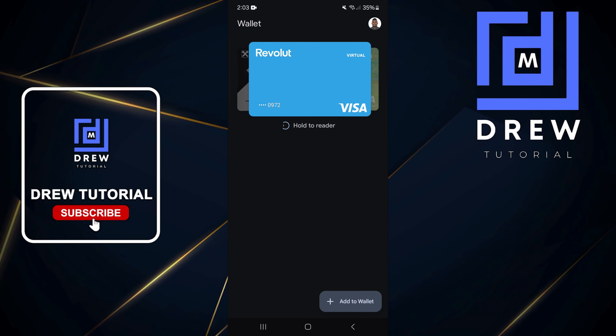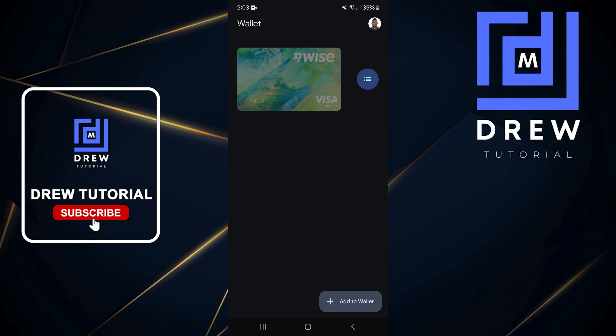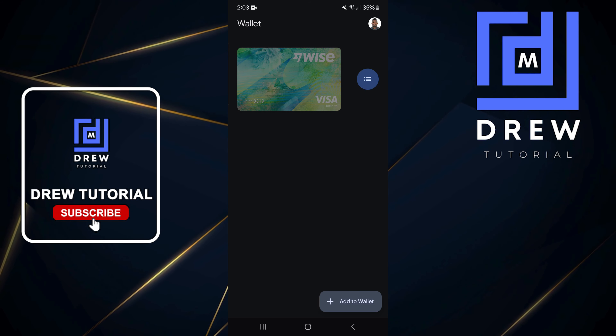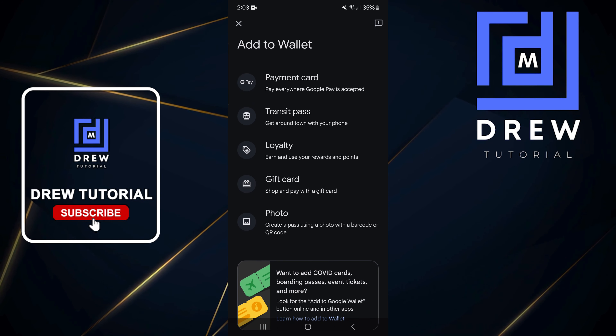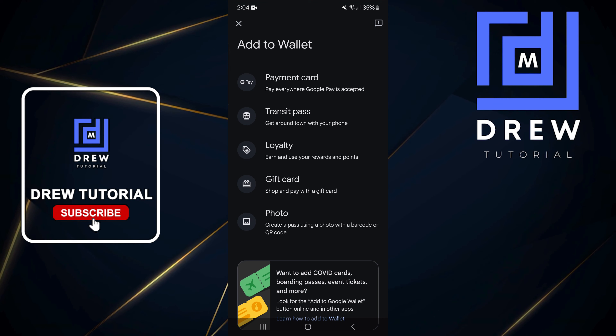Go ahead and open it. As you can see I have a bunch of cards here, and in order to add one for yourself just click the 'Add to Wallet' option at the lower right. Click on that plus and you'll be able to choose the options.